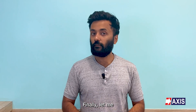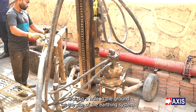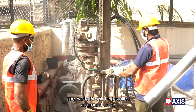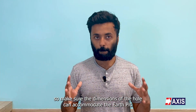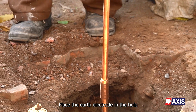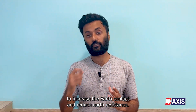Finally, let me give you a five-step installation procedure for earth pits. Step 1: dig a hole in the ground at the site of the earthing system using a shovel or any other excavation tool. The earth pit will be installed at ground level, so make sure the dimensions of the hole can accommodate the earth pit. Step 2: as per the earth system design, place the earth electrode in the hole. Copper bonded rods are recommended to increase the earth contact and reduce earth resistance.